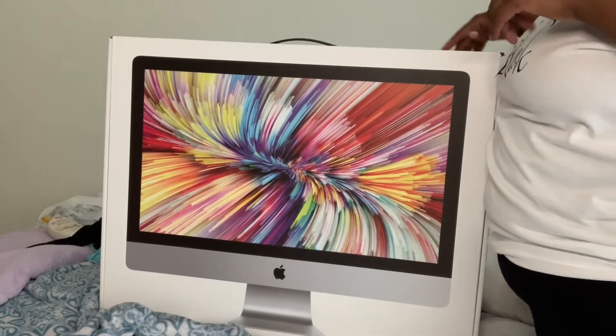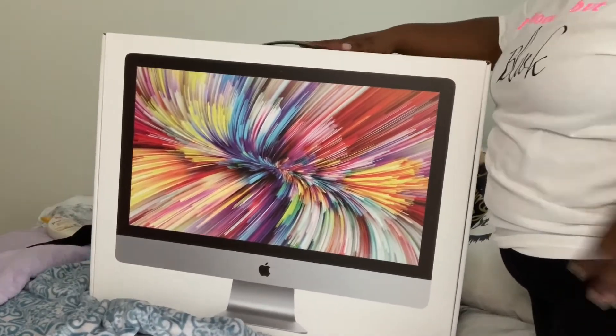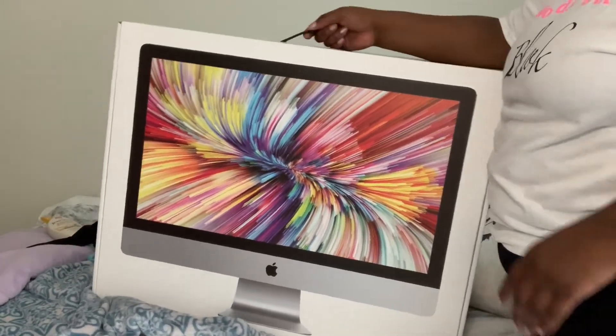Oh, sorry about the background noise — I have my fan on right now. This is what it looks like in the box. That was heavy!